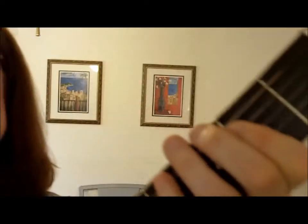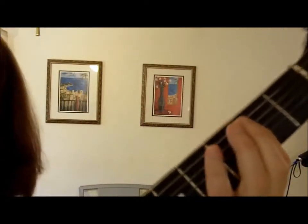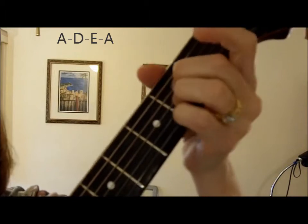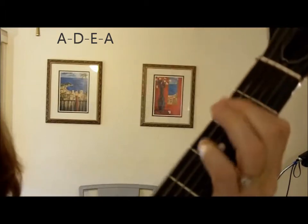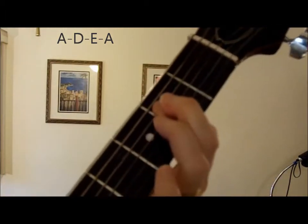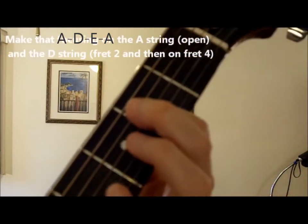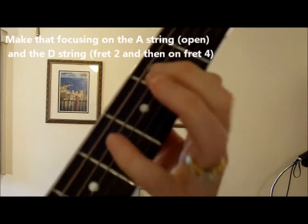What I'm doing is really thinking of only playing two strings at a time. It's an A chord, a D chord, and an E chord, because I'm in the key of A. I'm focusing on the E string and the D string — those two.